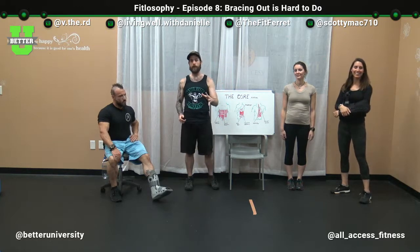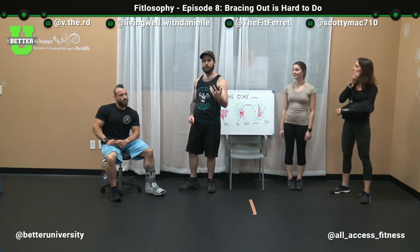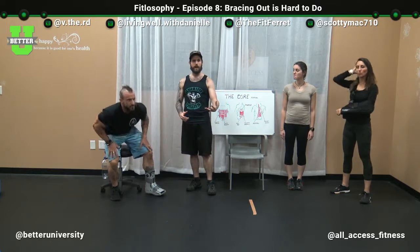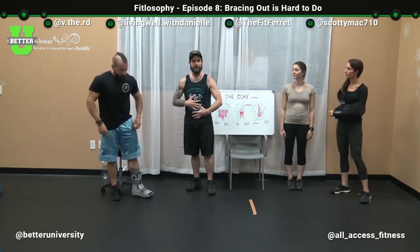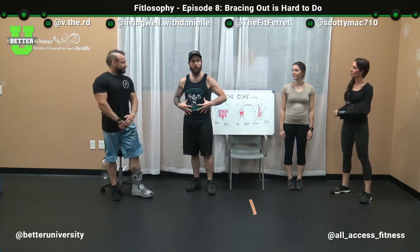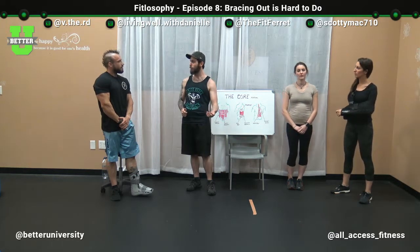Moving on, the next thing we're going to talk about is something Scotty has a lot of experience with, and he's going to help us demonstrate it. One technique to help get more in touch with the TVA and abdominal muscles as a whole is known as the vacuum pose — something used quite a bit in bodybuilding, stage presence, and performance.